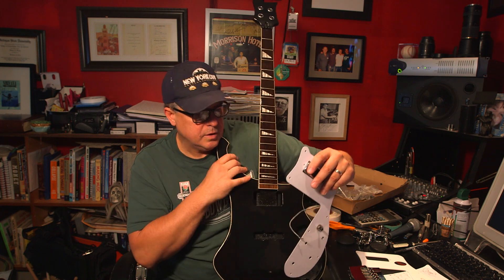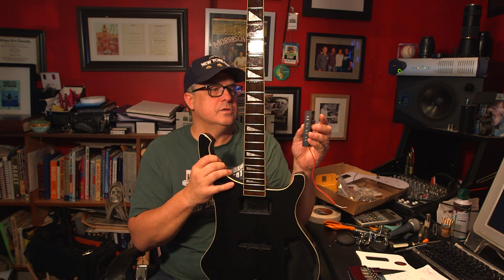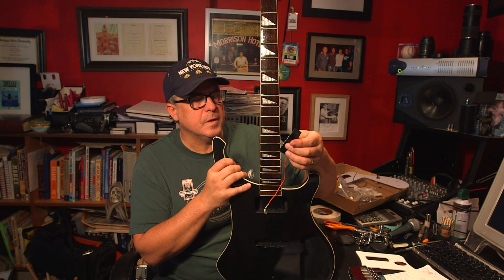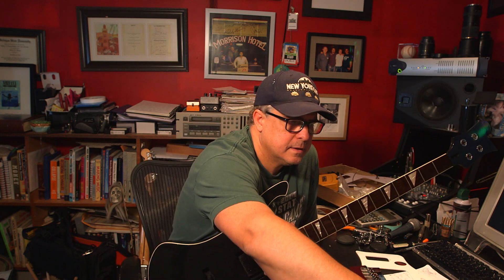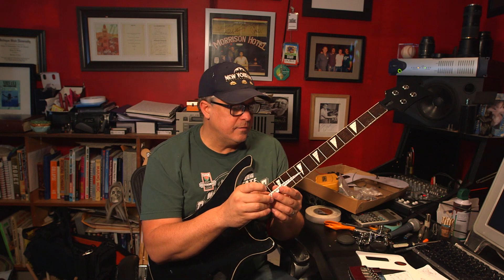I hope the electronics aren't too noisy, and I'll use their bridge pickup — which is a standard piece of garbage from the internet — but who knows, I hope to be surprised. There's also a Rickenbacker sticker I bought to put on it. If you buy a real Rickenbacker pickguard online it's $300, so what's the point of buying all that unless you just want to build a kit?